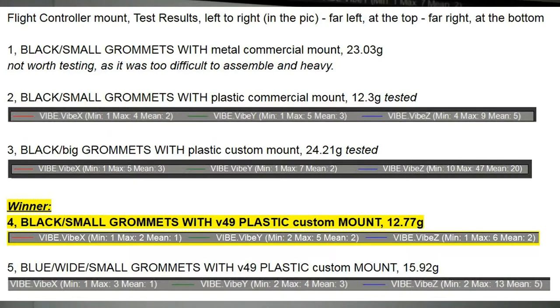The next one was the version 48 mount, again custom designed by me, tested with the black small grommets. The weight was slightly higher than the commercial mount — about 2 grams heavier. But comparing the two, the X value is better with the custom mount, the Y value is better — 2 versus 3 — and the Z value is also better — 2 versus 5. So the one I designed was just far better, much improved.